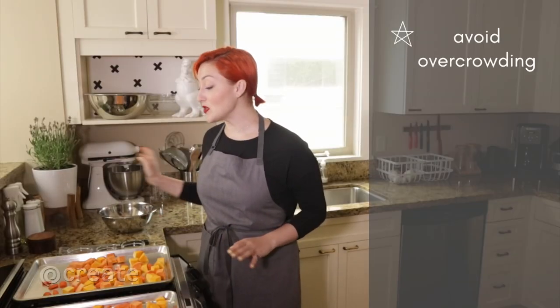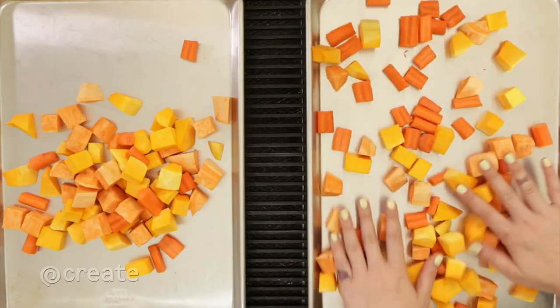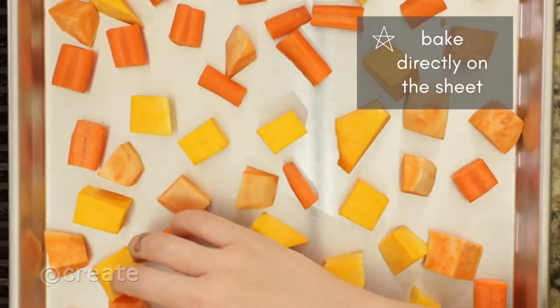When arranging your vegetables, avoid overcrowding. Use a large baking sheet with low sides with ample space for moisture to evaporate. Look for about a half inch between vegetables and bake directly on the sheet for the best color.